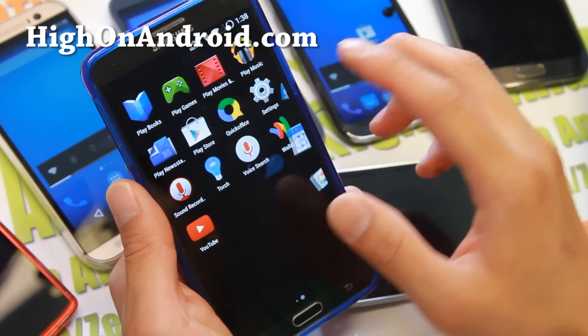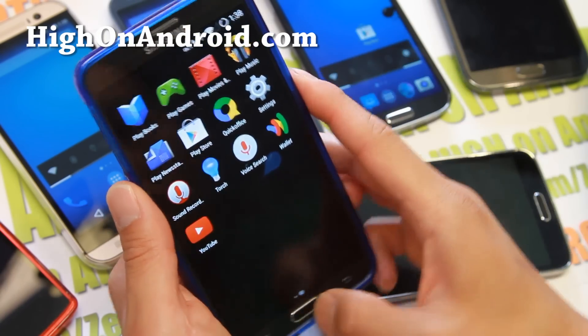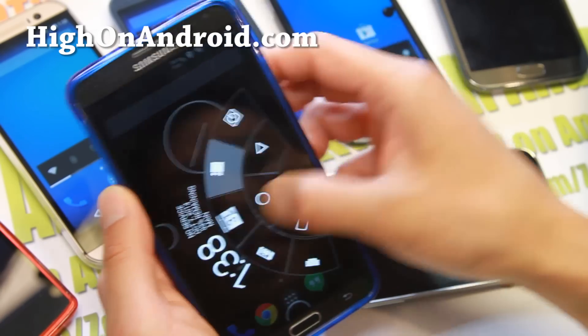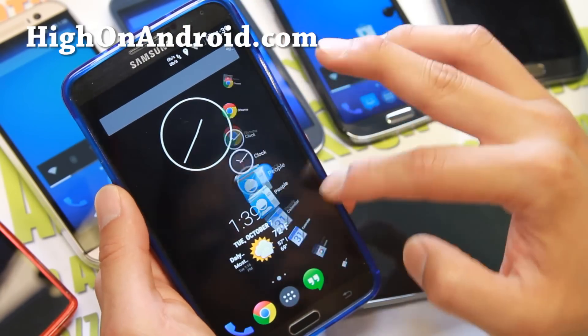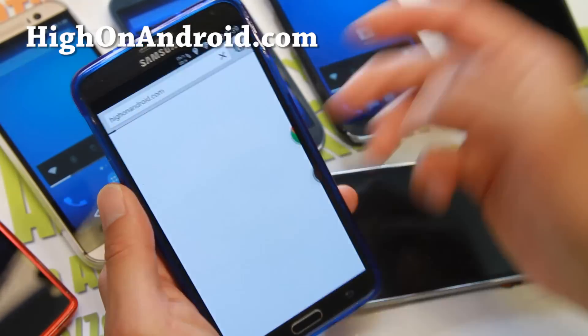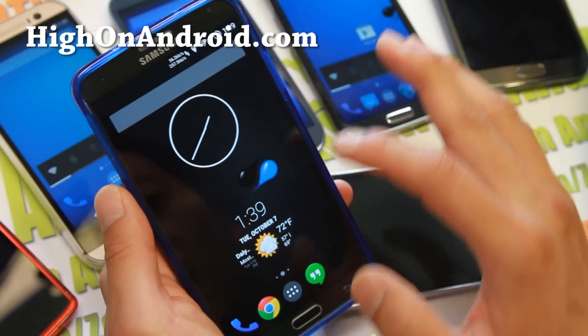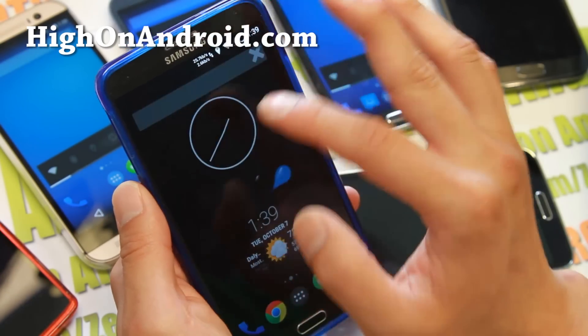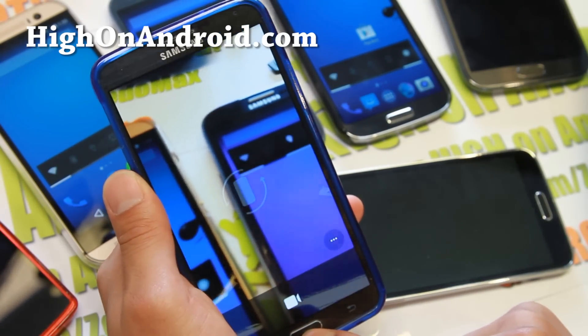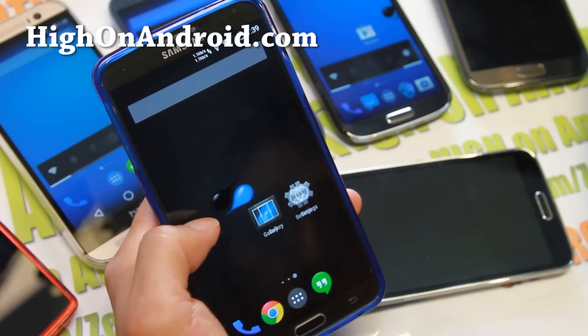Liquid Smooth ROM is running on the latest Android 4.4.4. You can add cool stuff like Pi Controls, and I've got my App Circle bar which I can quickly launch and kill apps, which is really cool. I even have gesture shortcuts here — if I type C, it's going to go straight to my camera. All of this you can customize and I'll show you.